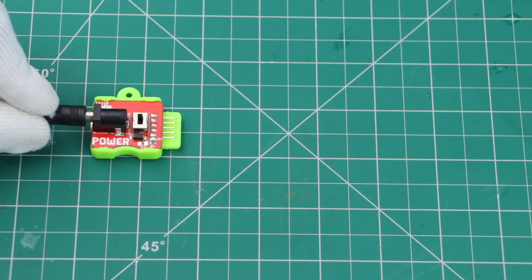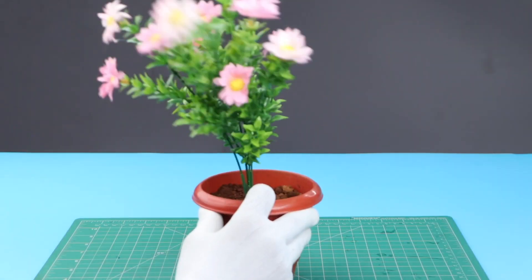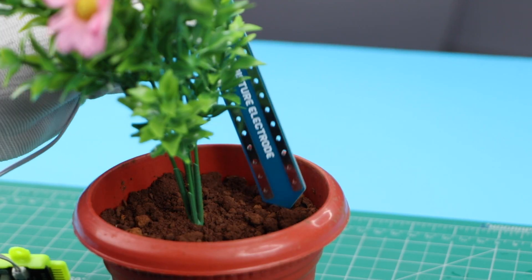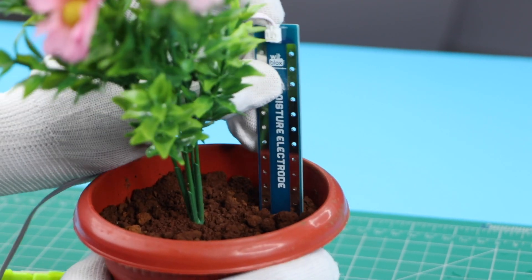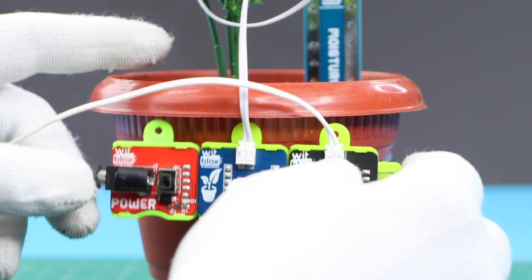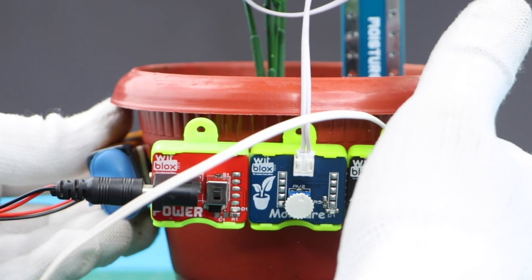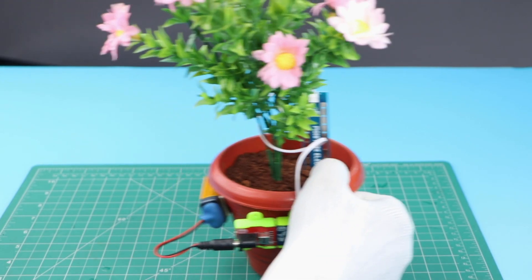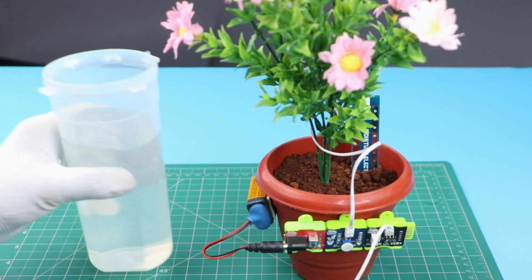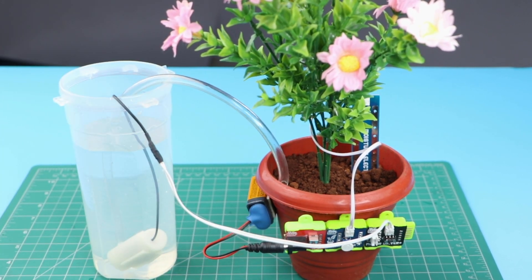Connect the blocks. I am using a fake flower — you can also use a real one. Dig the moisture electrode in the mud. Use a container for water, and make sure the pump is inside the water.